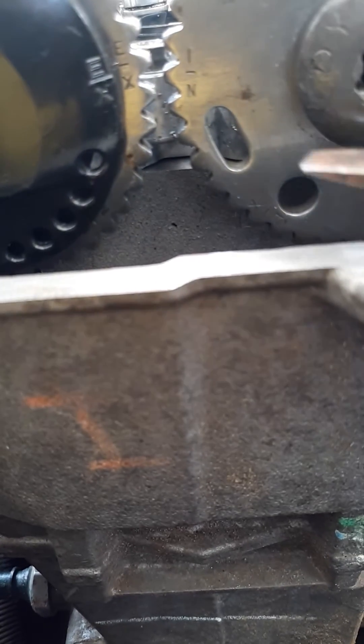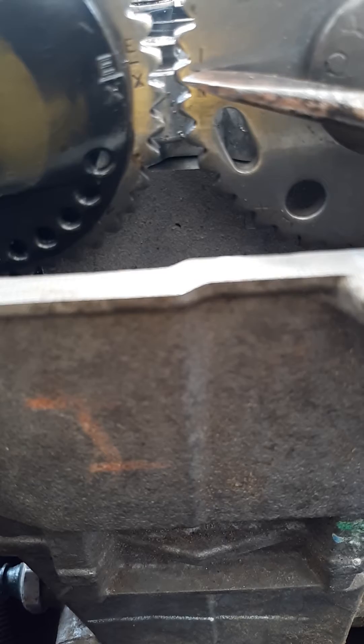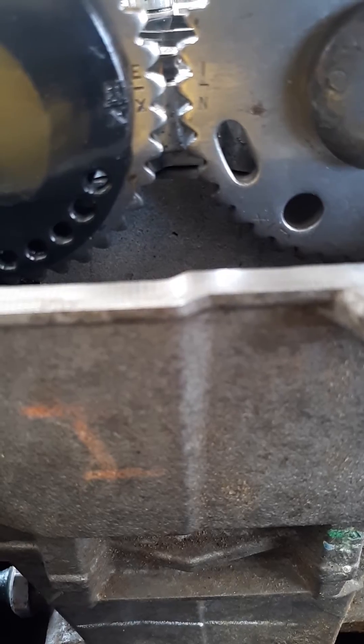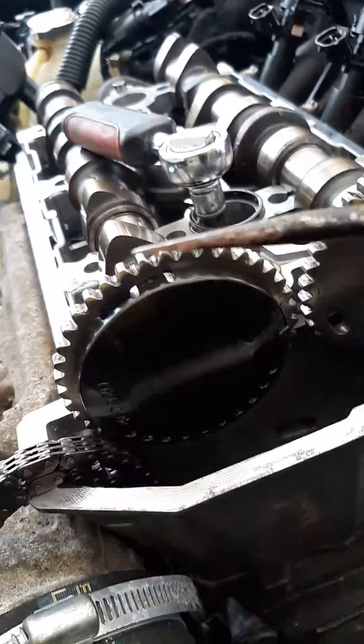Then go here — this is the intake and exhaust. You will see two marks. You have a tiny line here and a tiny line there. You just have to put them together, one in front of the other, and that's the timing.